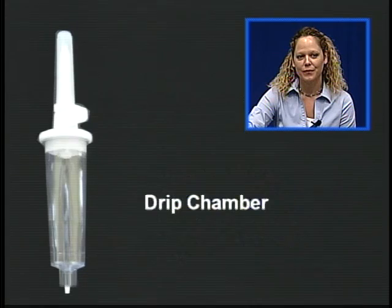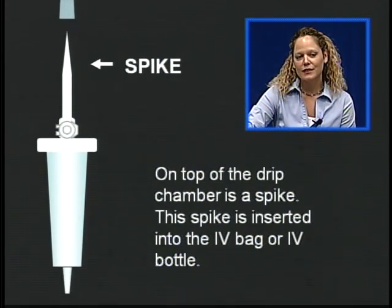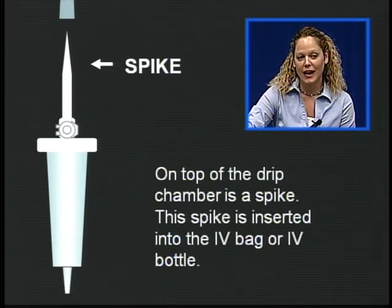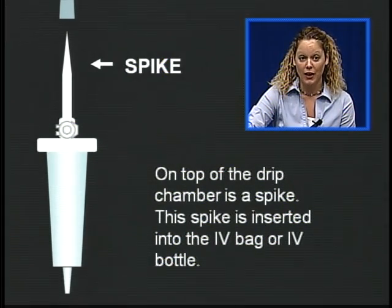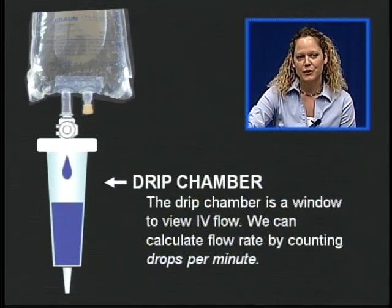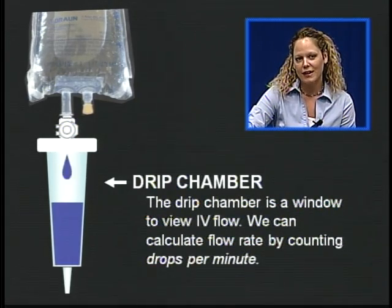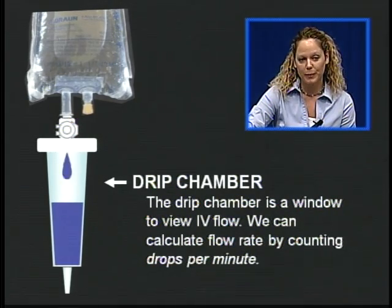Here's our drip chamber. On the top of the drip chamber is a spike. This spike is inserted into the IV bag or IV bottle. The drip chamber is a window to view the IV flow, and we can calculate the flow rate by counting drops per minute.